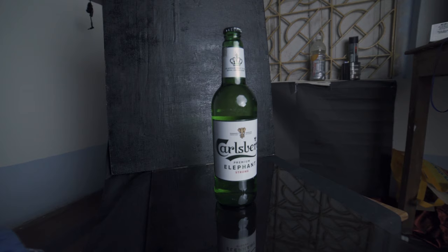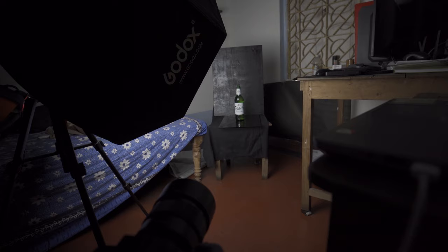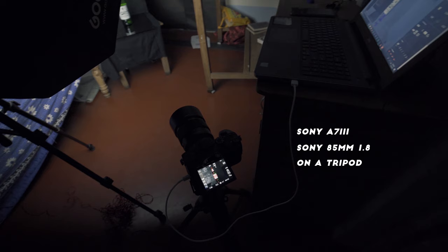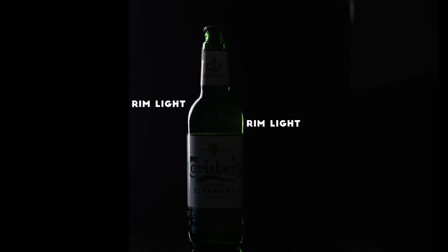Here is the chair — I covered it with a black cloth, and underneath the bottle I placed a glass plate. For the background I'm using a plywood painted completely black. You can see the softbox and the light, and I mounted my 85mm f/1.8 lens on the camera. The camera is in manual focus, shutter speed is 1/50, ISO is 160, and aperture is 2.0. I connected a USB cable to my laptop for remote controlling and live view, so on the bigger screen I can make sure every point is in focus.